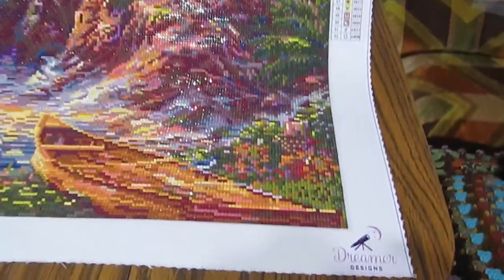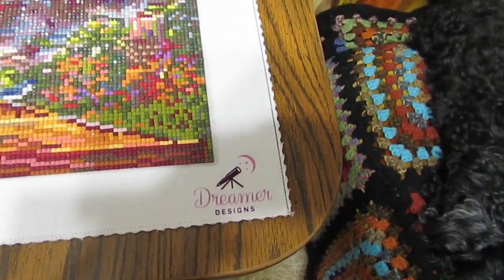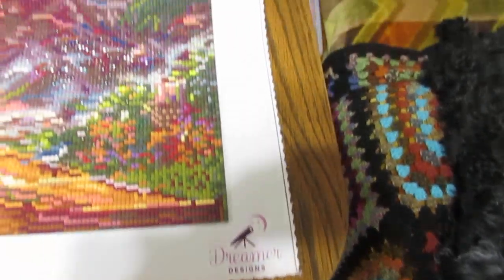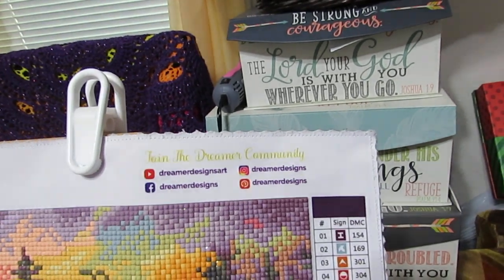Down here we have Dreamer Designs — that is the company. As of right now, they are out of stock of this one. It has sold out.